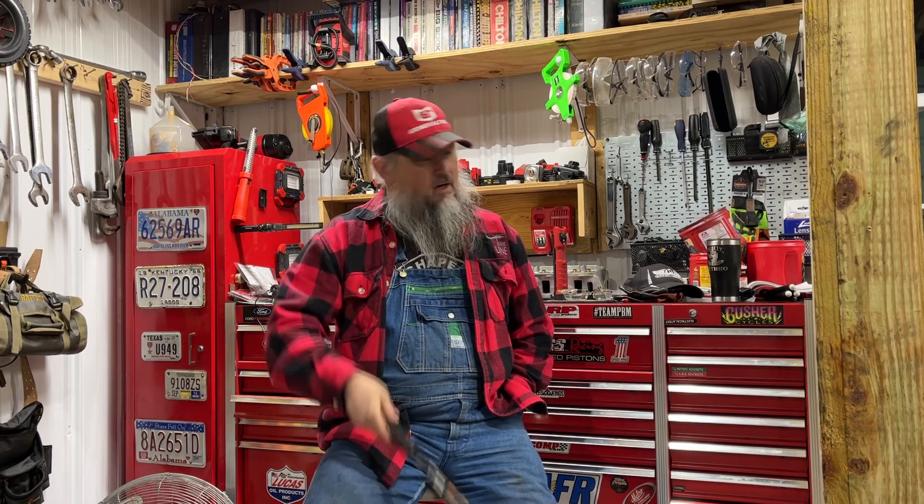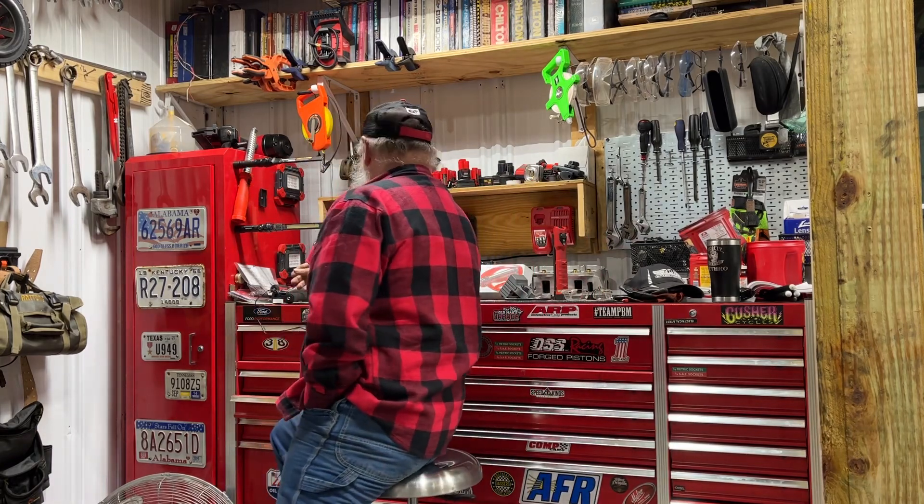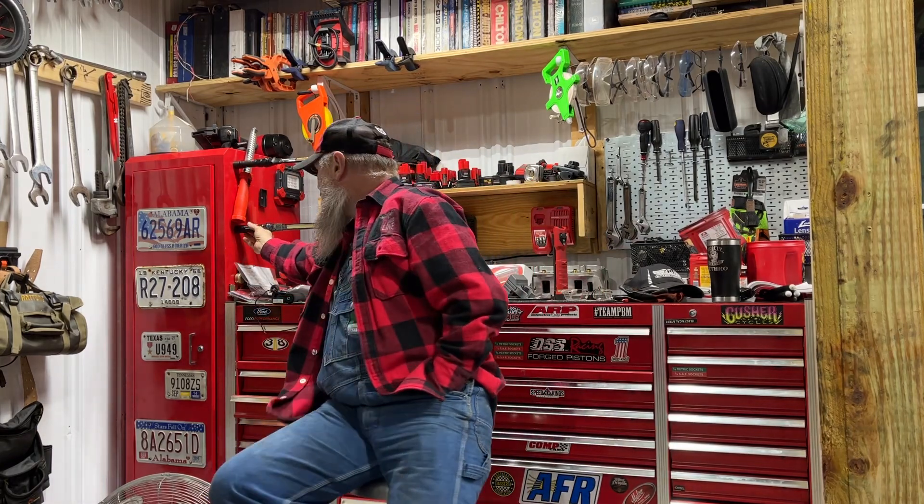I'm just waving it around like it's some sword, but it's come in handy and it works well. It's about 29 bucks — I think it's supposed to be 800 lumens or something like that. They don't have these on the Harbor Freight website anymore, but they've got a three-in-one for $29.99 that's supposed to be 800 lumens as well.